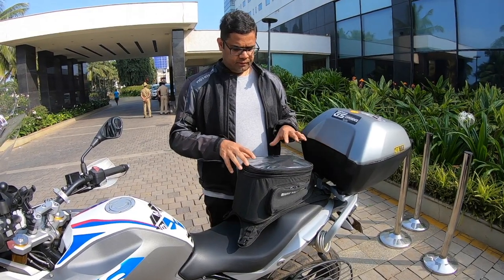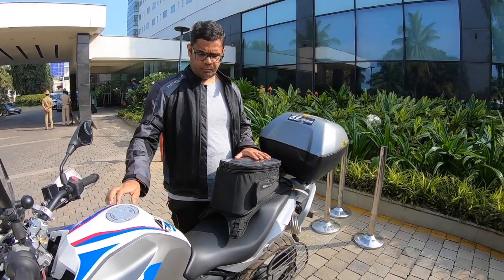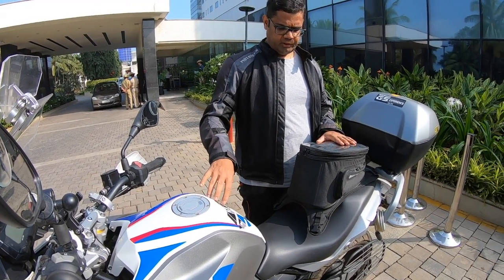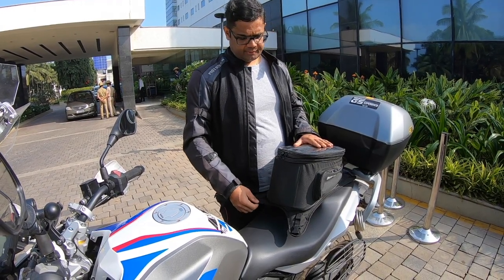A few things that the Motorrad guys told me: make sure the tank pad is always put on a tank which is clean. Ensure that you wipe it down even after it's been washed, before you put on the tank pad's case.